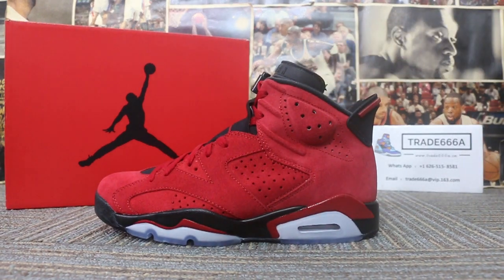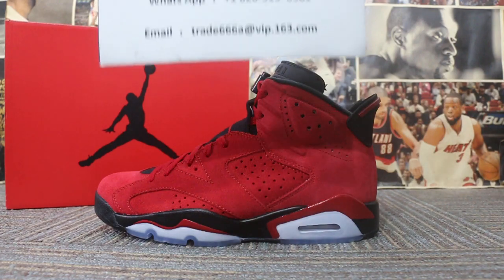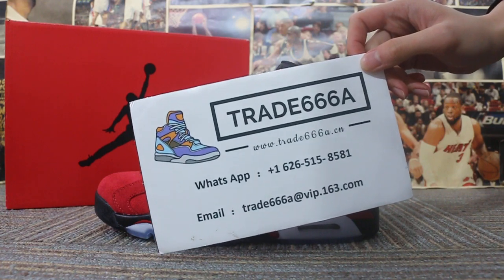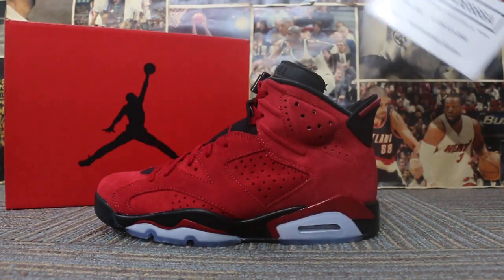So just a short review to show you guys the new sample we got. If you guys are interested in those items, just feel free to contact us via WhatsApp or email. This is John — thanks for watching, see you in the next video, bye bye!